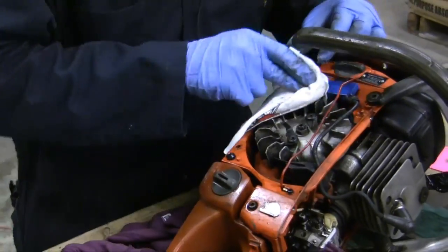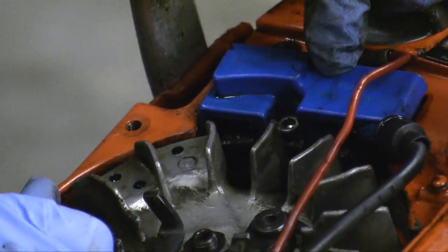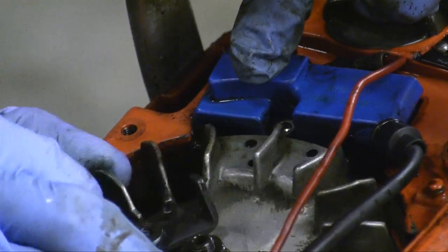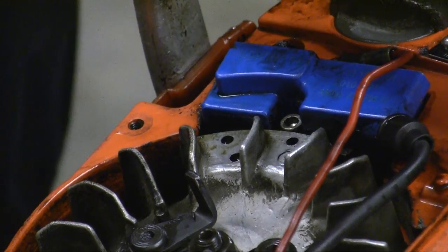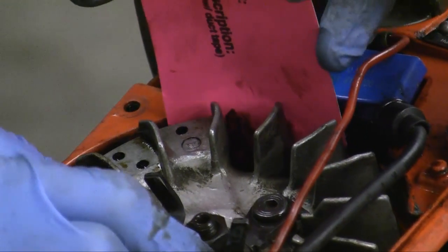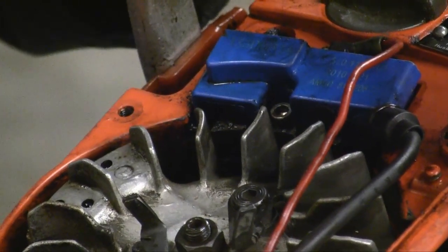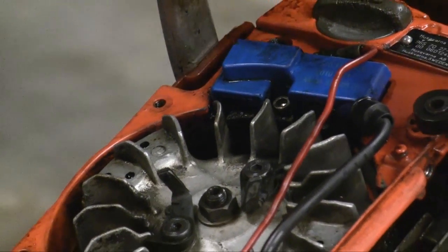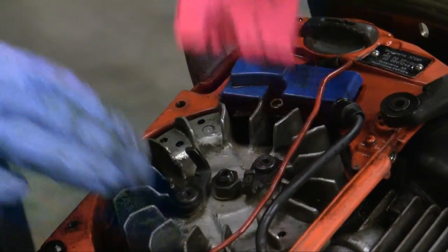Over here on the coil — I mentioned it earlier — I want to make sure I've got decent clearance. Now that it's clean I can see that as this magnet passes by the coil, I have the correct amount of clearance. One way to check is to take about a business card — I'm using a repair tag — and see how it fits between the two. This one just fits, which is correct. There's an adjustment that can be made here; if you're troubleshooting your saw and don't have a spark, this is one way to check. If you're not comfortable making the adjustment, contact shops and they'll be glad to help.